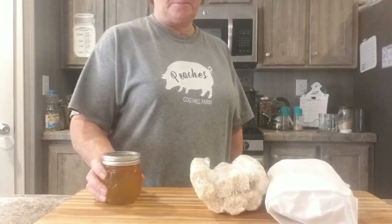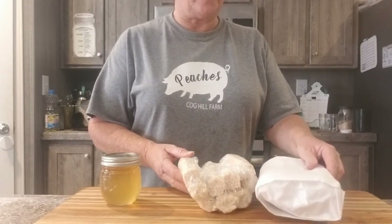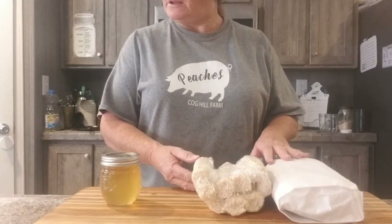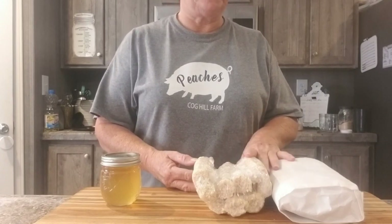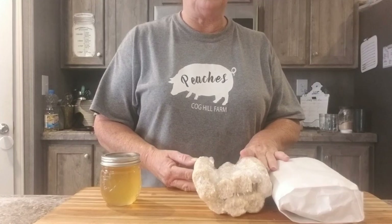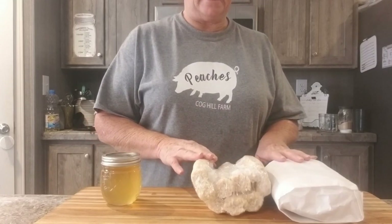The recipe calls for 12 corn cobs that have had the corn removed, and two quarts of water. You're going to boil it for 30 minutes or so. You'll get it to boil, then you'll turn it down to where it's a slow boil. We're going to get that started and then I'll bring you back.